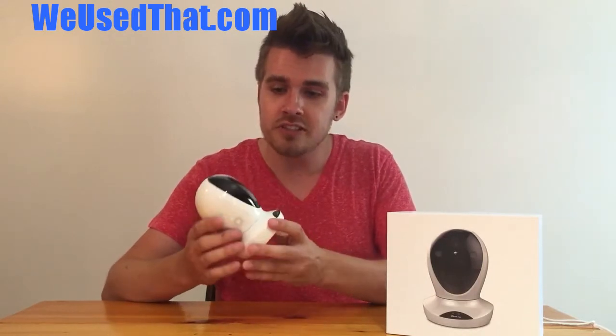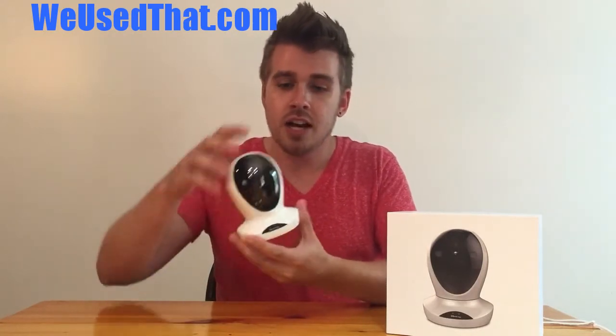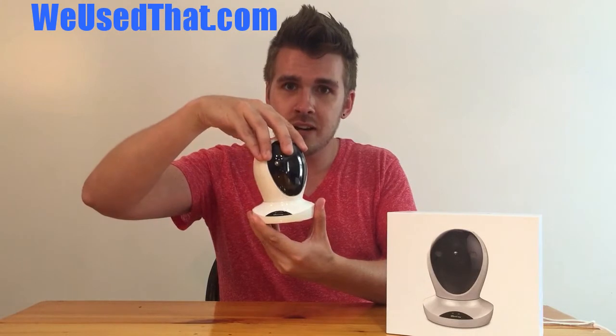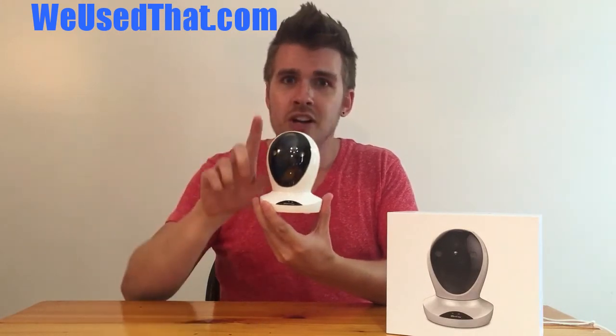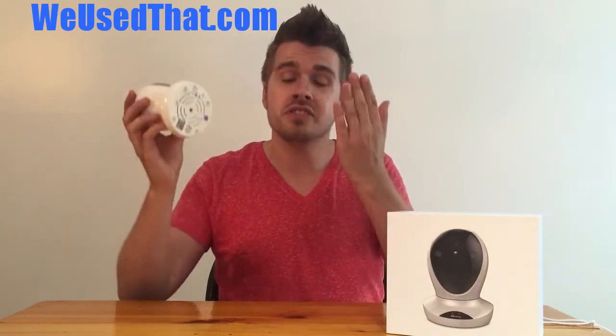Right now this is the camera — you'll see it's dome-shaped. The head of it actually rotates around a full 360 degrees, and it gives you an up and down of about 180 degrees, so you can pretty much see the floor, you can see the ceiling.